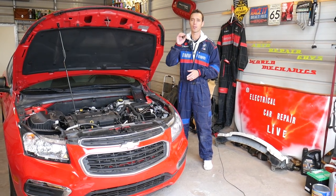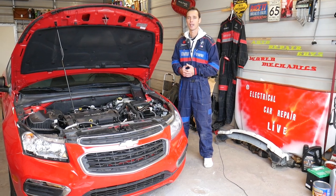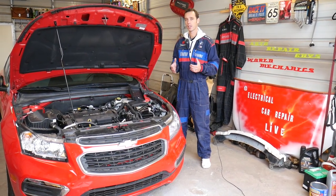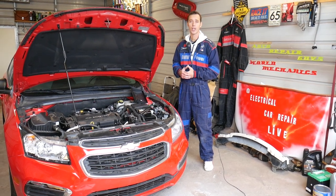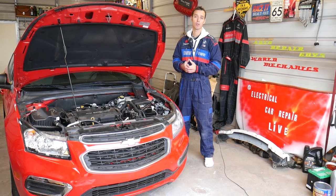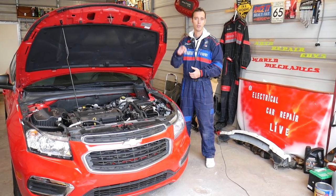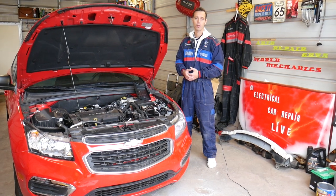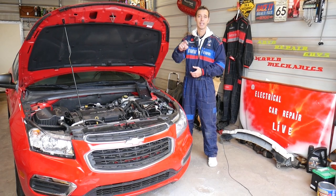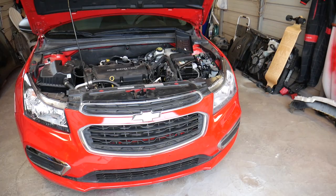We're going to cover the top four reasons — maybe five — for why the horn may not work on your GM vehicle. We'll have more than 200 videos on every car we get at the shop, because our mission is to save you as much money as we can. Please subscribe to the channel and like the video. If you have any questions, leave a comment below and we'll try to make a video for your problem. Links to tools and parts will be in the description below.